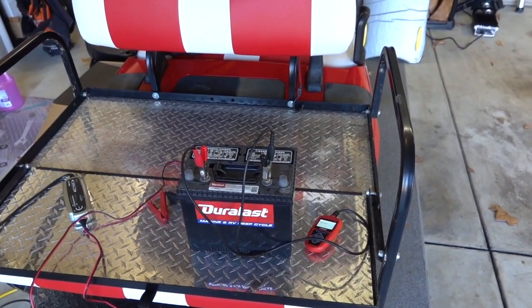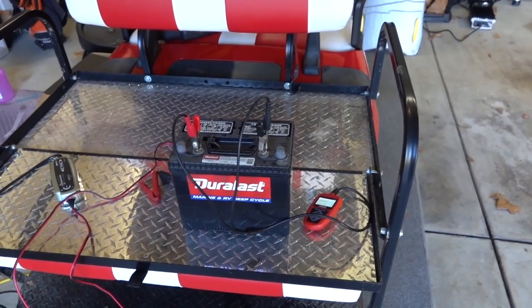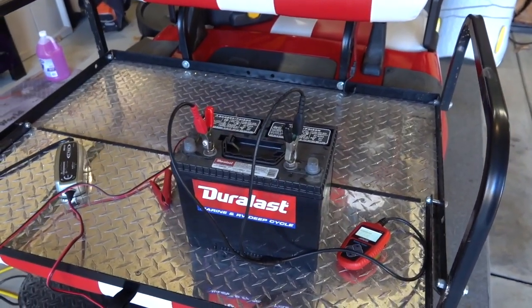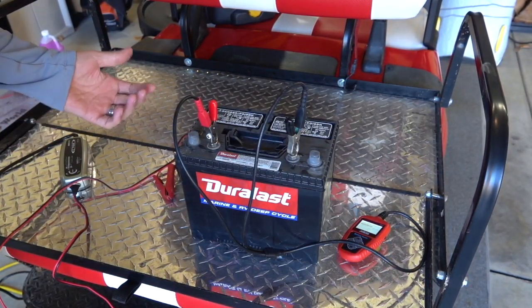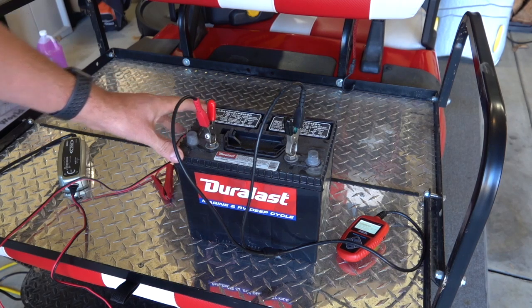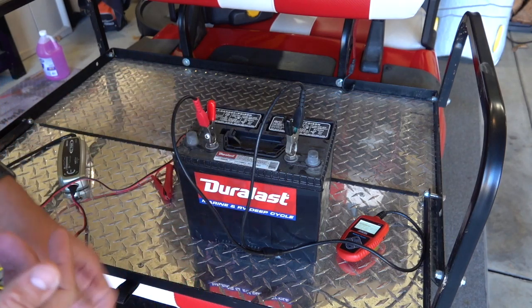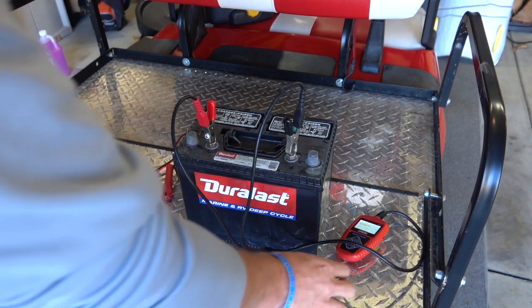So here we are. This is my battery out of my RV. The battery that the RV came with was a Continental battery — it was okay, it lasted a little bit over a year. So I replaced this over the summer with this Duralast battery. For value, for how much money you spend on a battery and what you get out of it, Duralast are pretty tough to beat. They're one of the higher quality batteries out there.